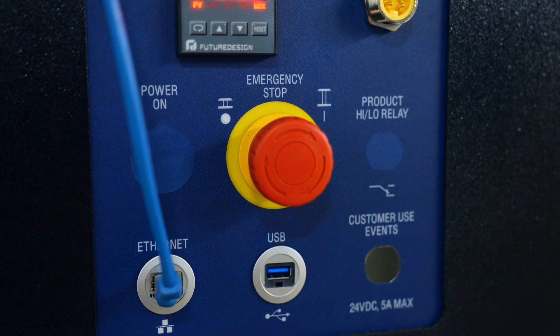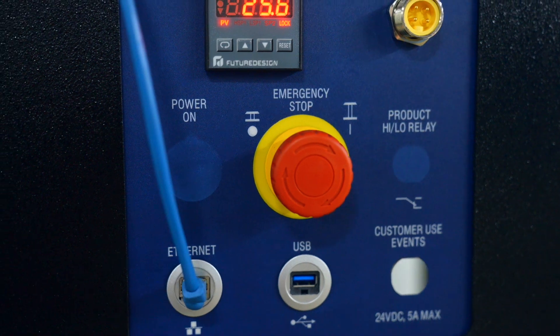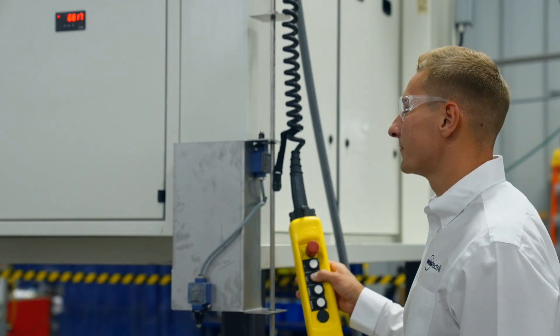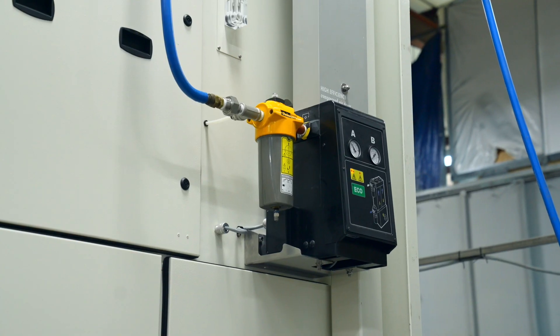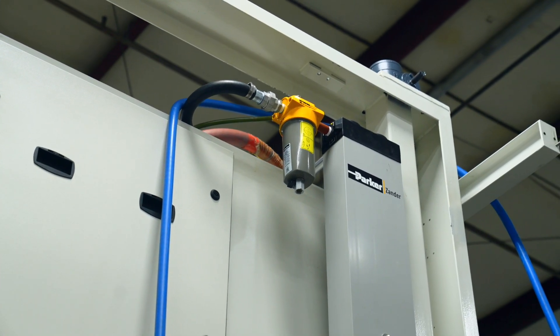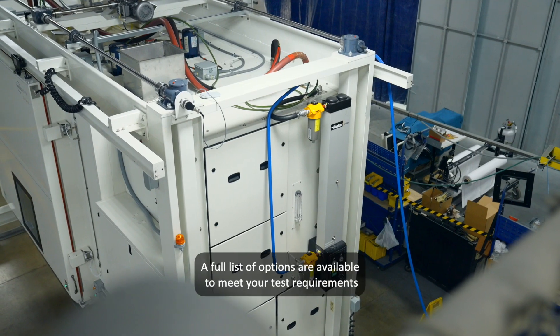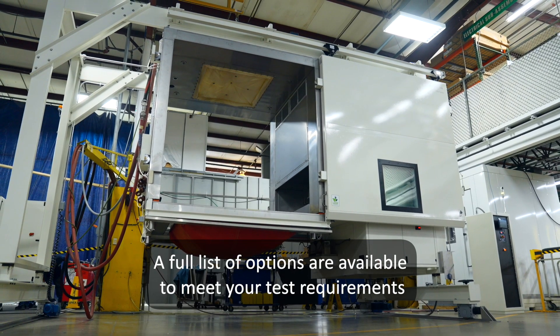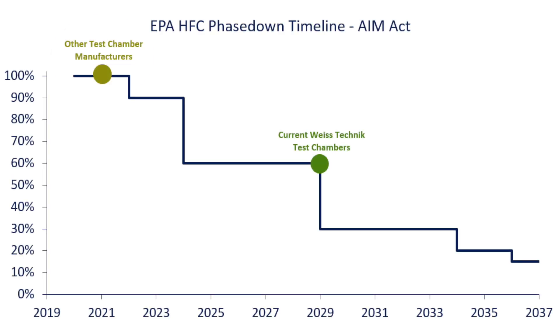Other features include an emergency stop button, stacked status indicator light, as well as a handheld push button controller. Special safeties for battery testing up to UCAR level 4 are available. All chambers may be tailored to your specific testing requirements, ensuring the perfect chamber for your testing needs.